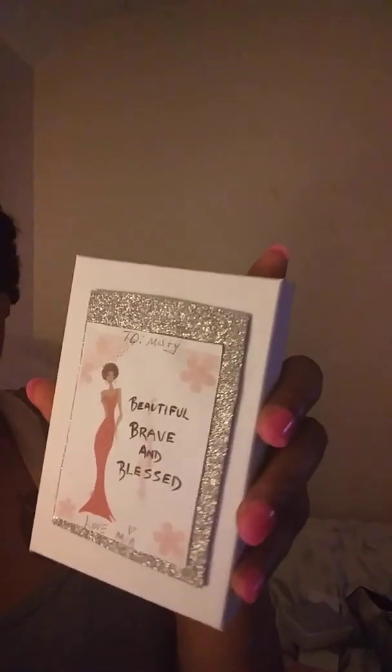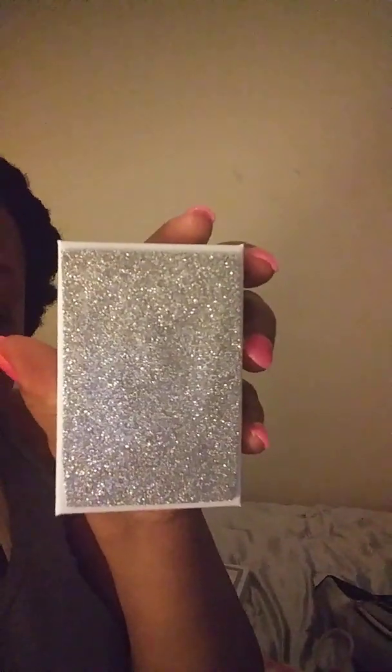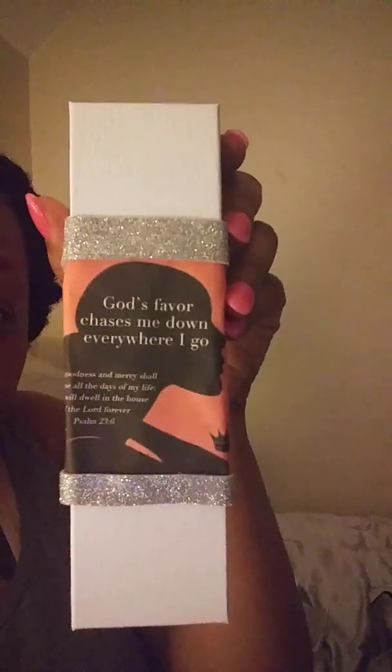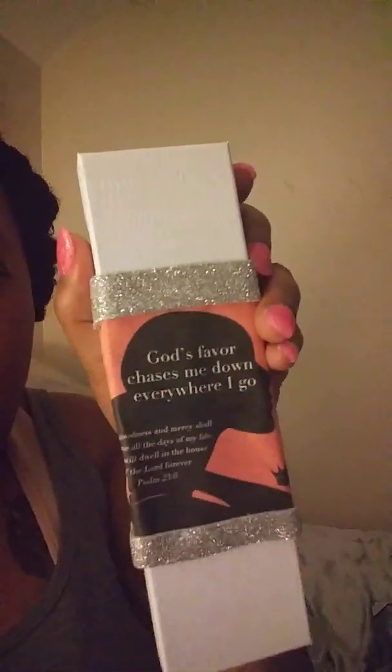I just thought of her when I saw that quote and wanted to make it a little special for her. Now my mom's box — I wanted to make it a little different since it's shaped different. The set comes three in a pack: the big wide one, the small one, and the one I put the glitter paper on — I just cut a square and put it on there. And here's my mom's — since hers is shaped different, I had to wrap it differently, and this is her quote here.